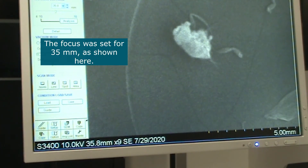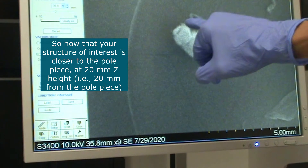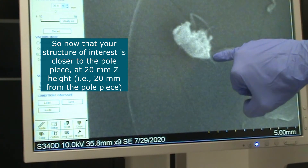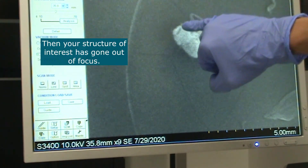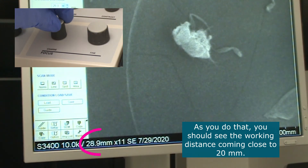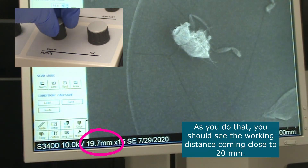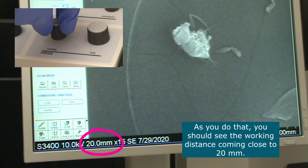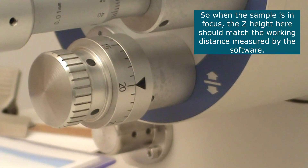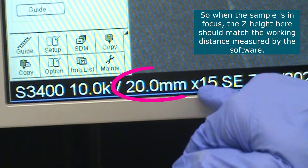The focus was set for 35 millimeters. Now that the structure of interest is closer to the pole piece — at 20 millimeters — it has gone out of focus, so you need to use the focus controls again to bring it back into focus. As you do that, the working distance should ideally be close to 20 millimeters. When the sample is in focus, the Z distance displayed should match the working distance indicated in the software.